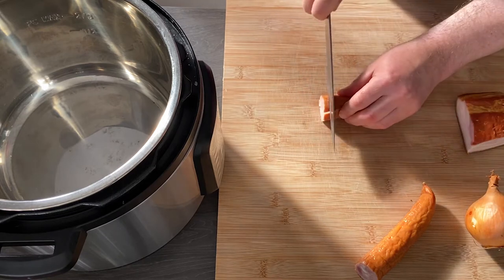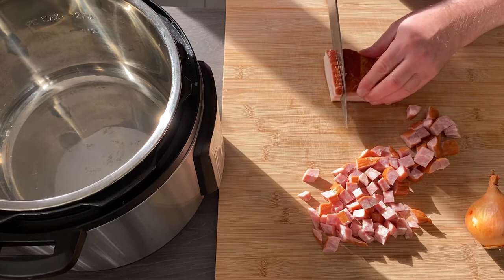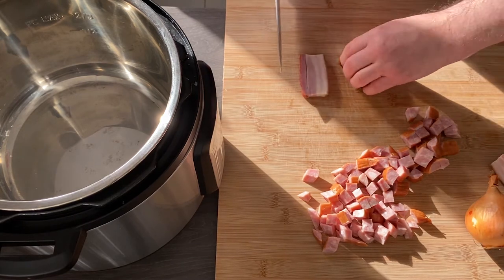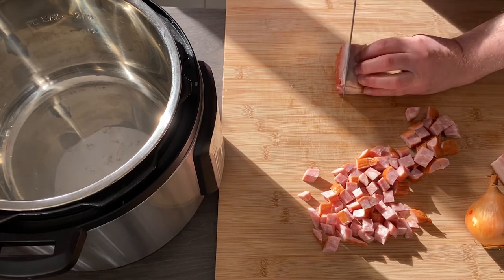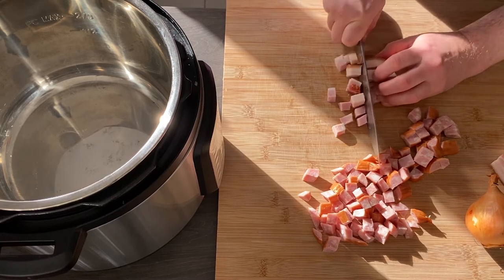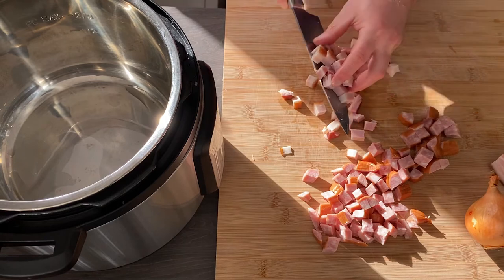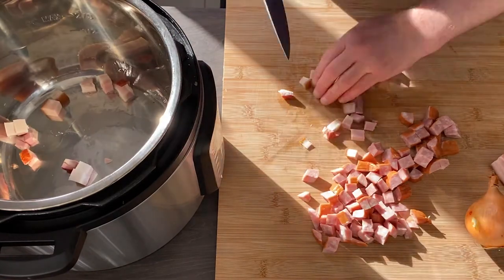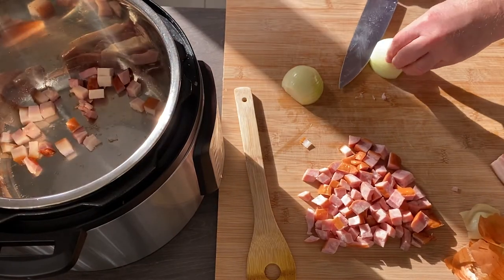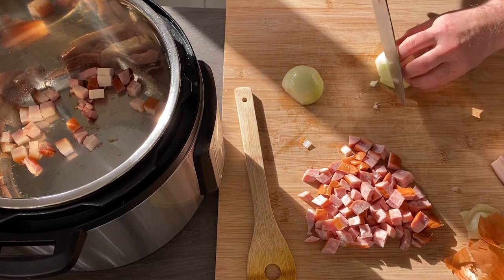First we need to sauté a little bit the sausages, onion, and bacon. This is Polish smoked sausage, kielbasa — you can buy it in a Polish shop or in hypermarkets. You can also use pancetta or diced bacon. Start from the bacon, and it is very important to sear the meat and onion first because if you don't do it, you lose a lot of flavor.